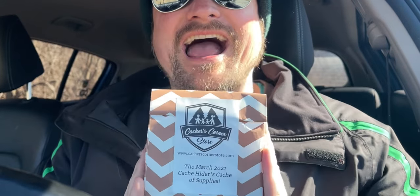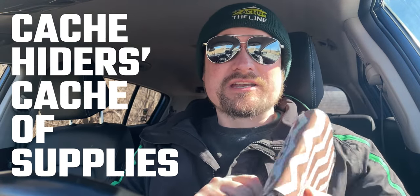Let's just dive in to this month's very special little unbagging. Two months ago, I did an unbagging of the Cashers Corner Store Cash Hiders Cashers Supplies for January of 2021. Now we have March right here and it's got a little bit of jingle to it. Obviously I have not opened this — the seal is still intact. So let's open it and find out what Brian of Cashers Corner Store has in store for the March Cash Hiders Kit.